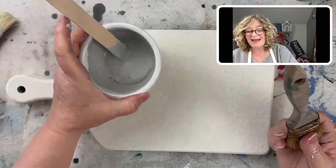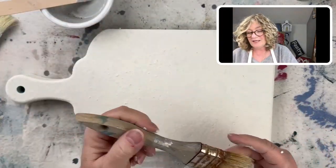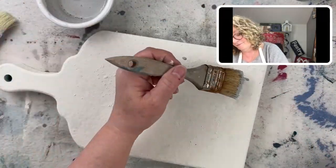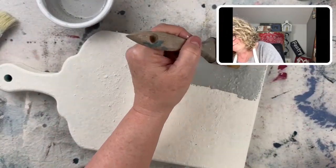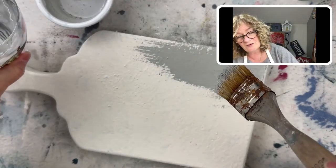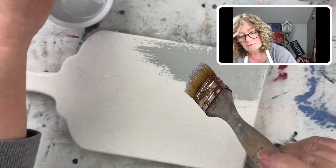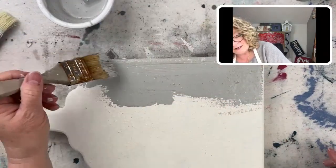So you see me thin that out — now it's much better. I'm going to take my second brush and I'm just going to brush this on. And this is still even a little too thick — I want to add a little bit more water. And I'm just brushing it on.